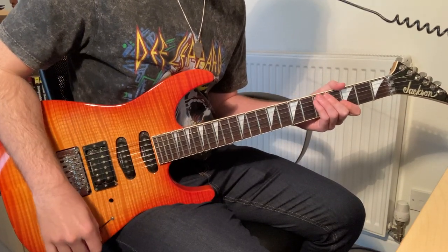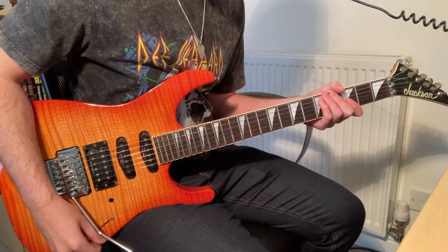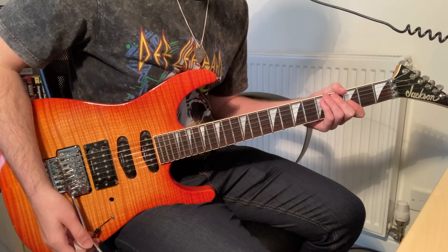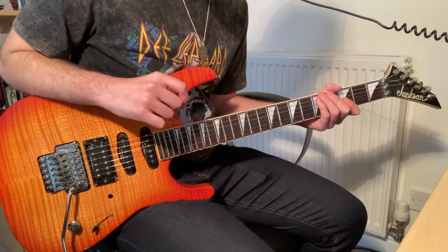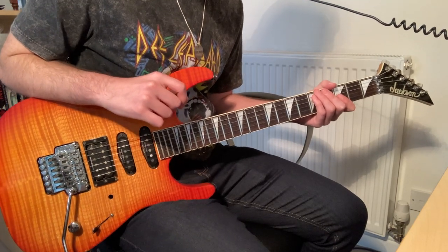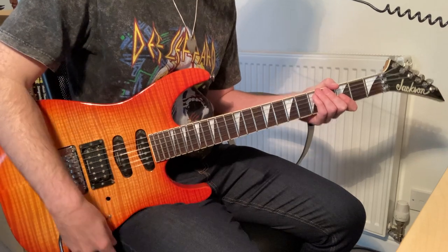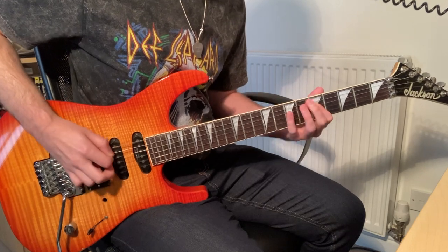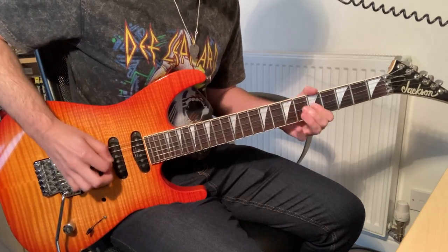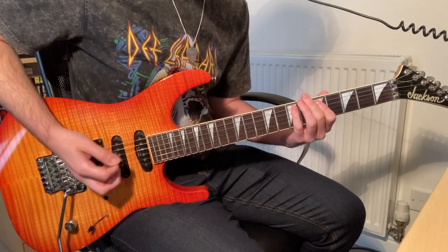I'll start with those verse riffs or verse licks, because I think they're pretty good once you get up to speed with them. They just might need a little bit of explanation. The first one is this little cool hammer-on and triplet lick. Let me get in the groove — it'll be kind of after the main riff, something like this.